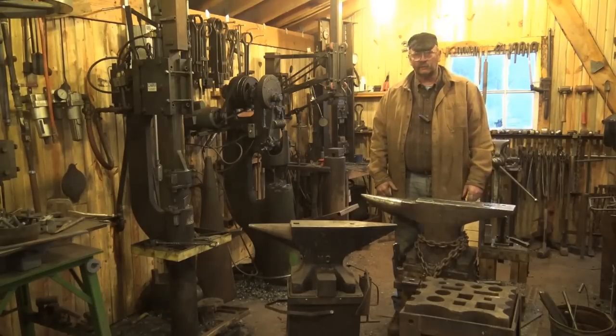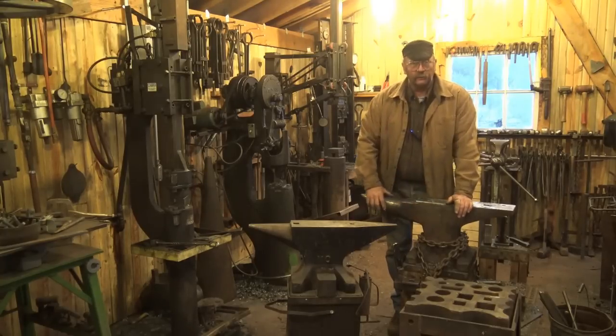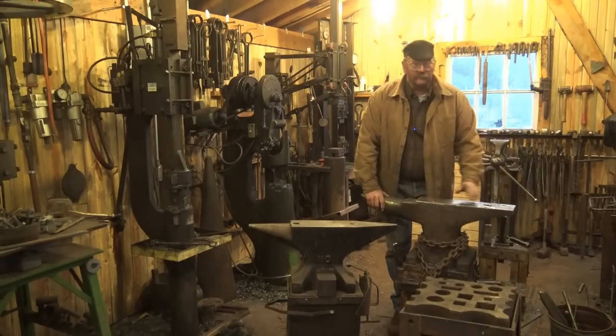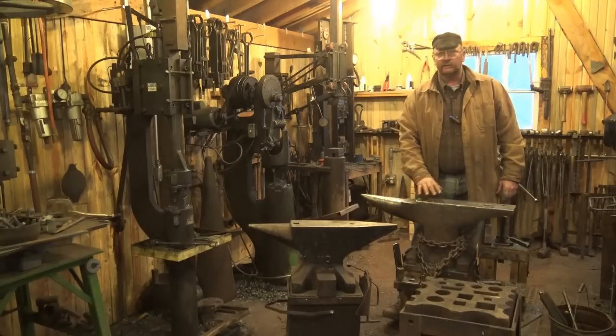If you can afford a real anvil, get a real anvil. This one is a wrought anvil forged with a welded-on steel top. It weighs 308 pounds — I think it's a Peter Wright, though it's actually got a hardware store name on it. It wasn't cheap then, and an anvil that heavy won't be cheap now, especially one with a relatively flat face. I need to resurface that, and that'll be a whole other video — cleaning it up and getting some of the dings out.